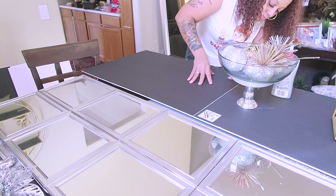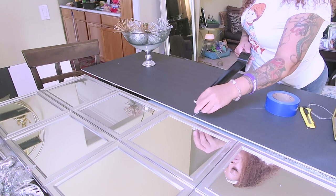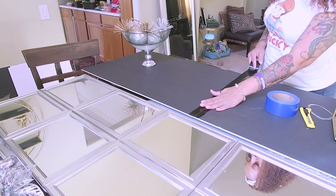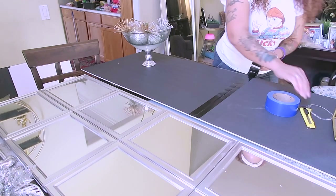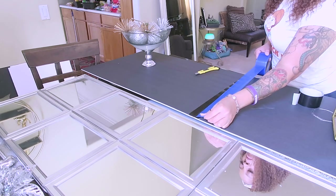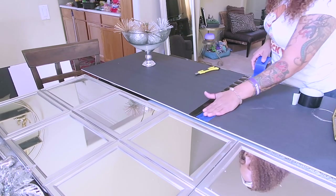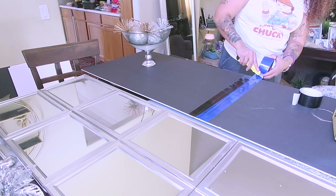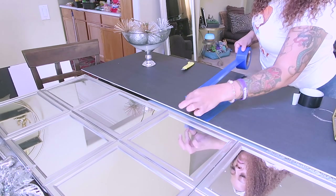I'm also going to take some tape from the Dollar Tree — it's a heavy duty black tape, really strong, reminds me of gorilla tape. I'm placing that in the middle where the two boards are joined, just for a little bit of extra adhesion and security. I'm also going to use this blue tape from the Dollar Tree — you get a lot on a roll, it comes in orange and blue. I think they call it film tape — it's very durable and strong and I use it in a lot of my craft projects.